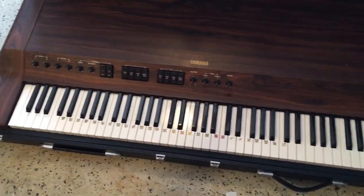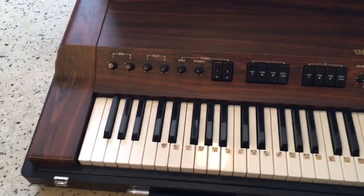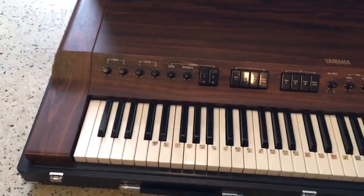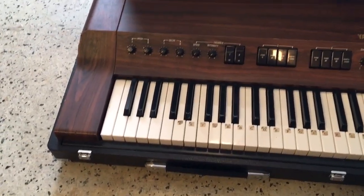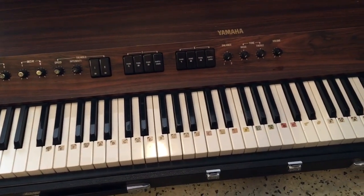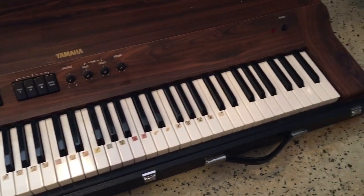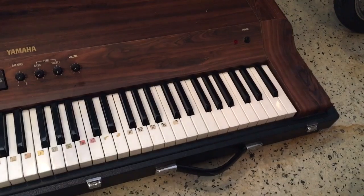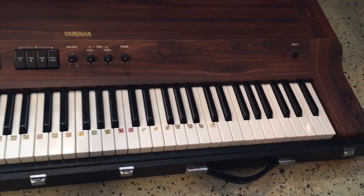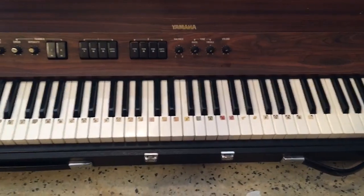I had one of these a long long time ago. Me and my mother were living in an apartment in Corgius, Florida. I didn't have that much money back then during my high school years. I wanted something like this — I wanted something like a Fender Rhodes — and it can actually fold up, which is really cool.